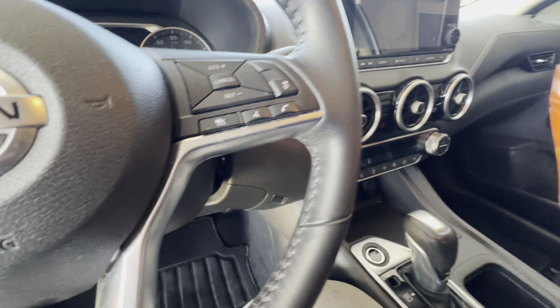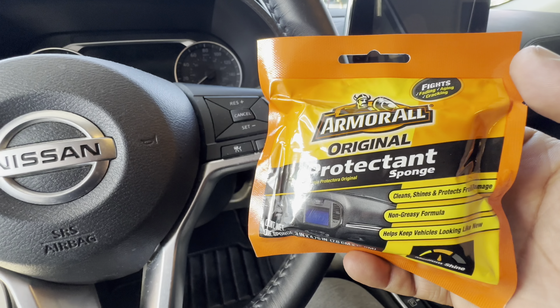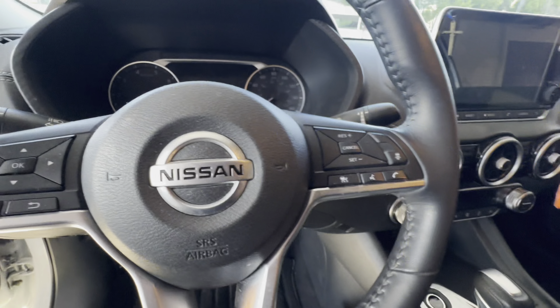I recommend if you're gonna clean the inside of your vehicle, get some Armor All. I wouldn't trust the off-brand stuff — Armor All does the job. It'll have your car back shining and smelling good and looking good too. So yeah, let me show you guys what I did so far.